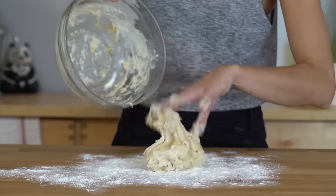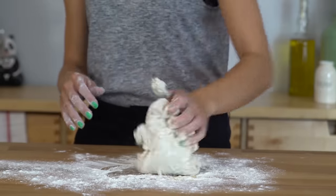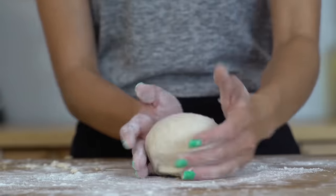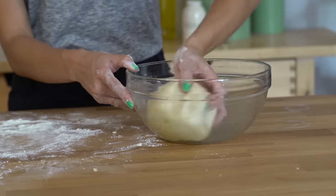Once the dough starts to come together, I'm gonna pour it onto a floured surface and just knead it for about five minutes. I want it to be really elastic and smooth. Beautiful — just like a cute little baby's bum. Alright, we're gonna put it in an oiled bowl, and now this has got to rise for an hour in a warm, draft-free place. The dough is all risen, it looks amazing.